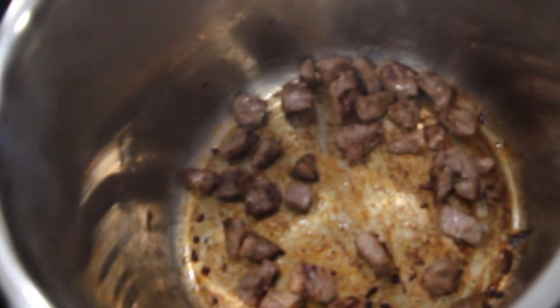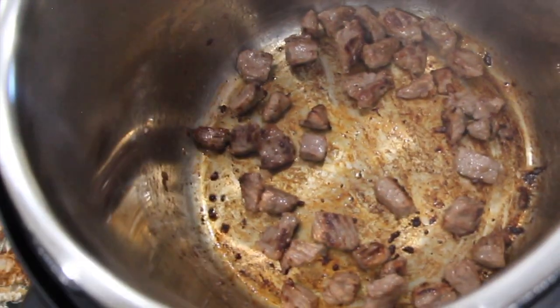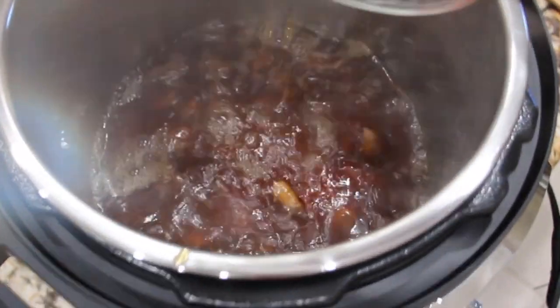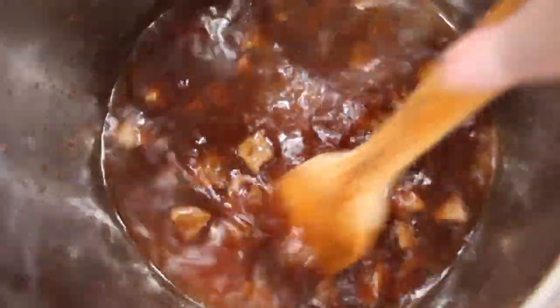I have three cups of beef broth that I'll pour in. Once I pour it in then I'll scrape the bottom again — scrape the bits. It adds a lot of flavor.